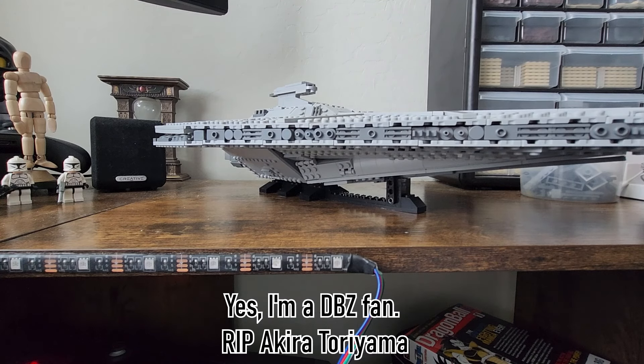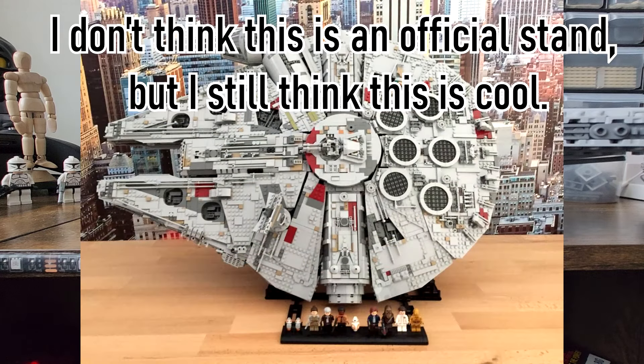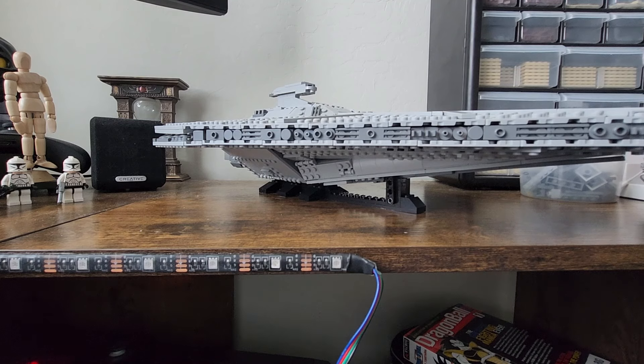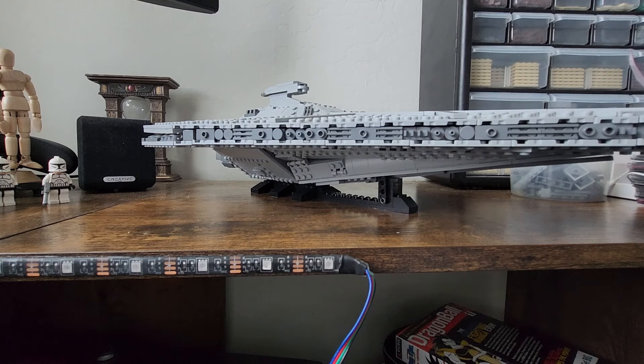The only other complaint I have about the model itself is just how short the stand is and how restrictive that makes displaying it. I really wish the stand was a bit taller, or maybe there could have been an option to display the ship in an extremely vertical pose, like the UCS Millennium Falcon. I think the model would have been able to handle being posed at such an angle given how soundly the general superstructure is built. And it would also be cool to see landing gear — the landing gear on the actual vehicle is right where the stand is on the model, though I'm not sure it would be possible to make accurate lower landing gear strong enough to hold up 1,600 pieces.